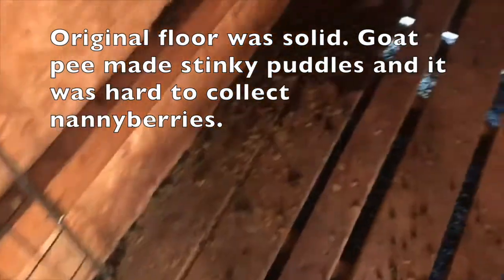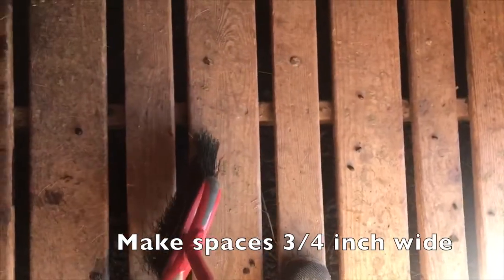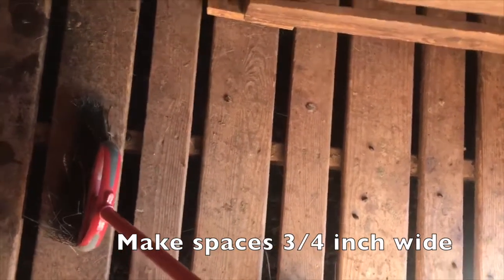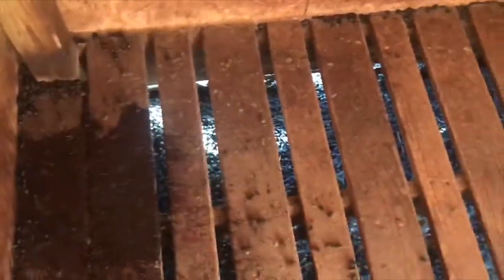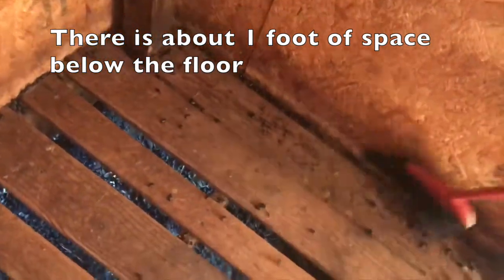What they've got is their nanny berries all over the place. You'll notice that the floor has slats with spaces between them. This allows the nanny berries to just roll and fall down into the spaces below.